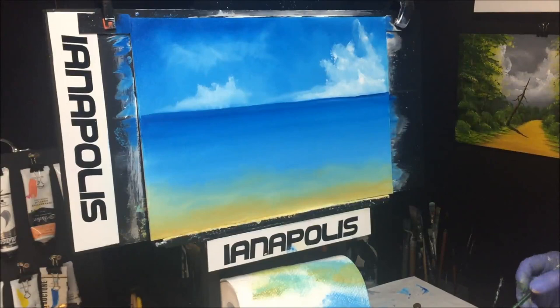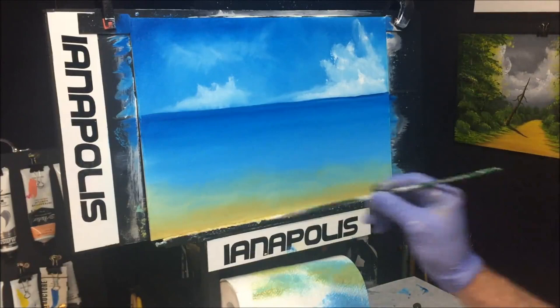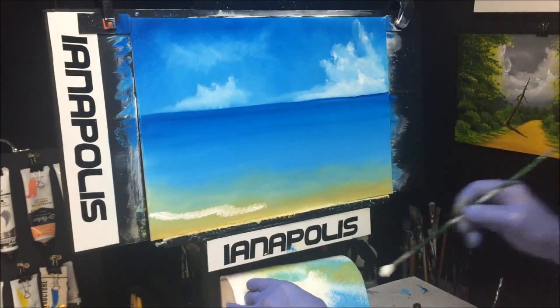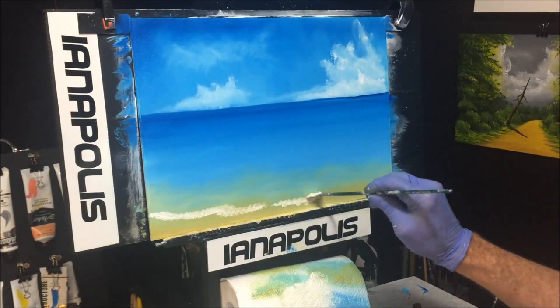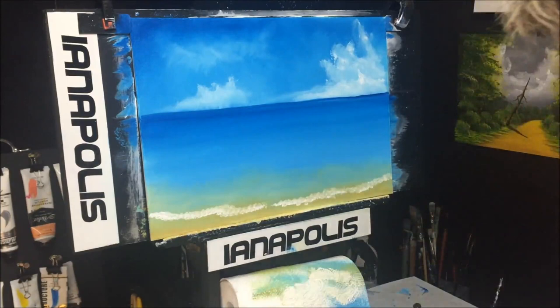We've got some good quality white and we want to make up the water coming onto the sand. I've just used a smaller fan brush — when you practice these you'll know what sort of brush works for you. Coming along like that, wipe the brush because you're getting contaminated white paint off it, then light it up again and come along.